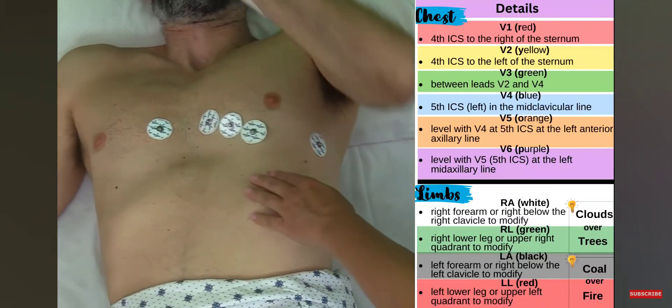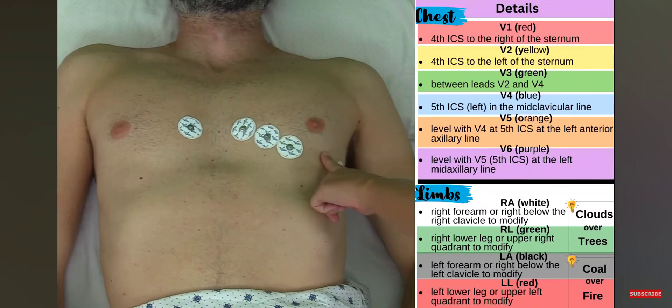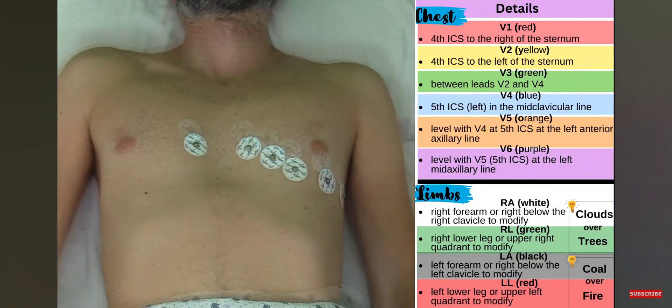Now we're going to place V5, which goes in between V4 and V6, level with those two electrodes. We're going to place it right here.